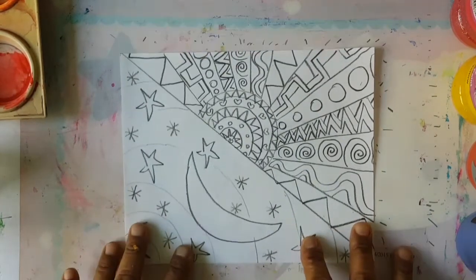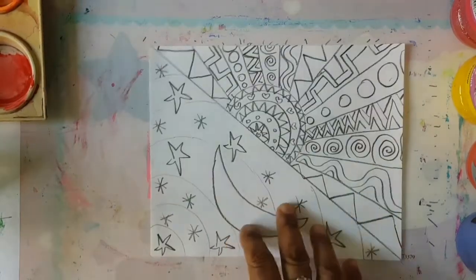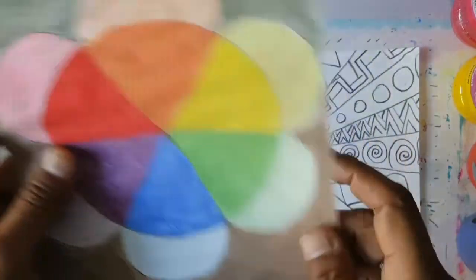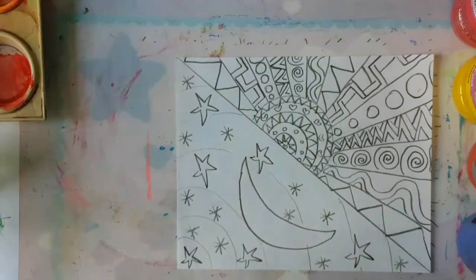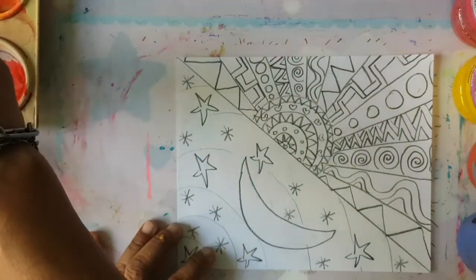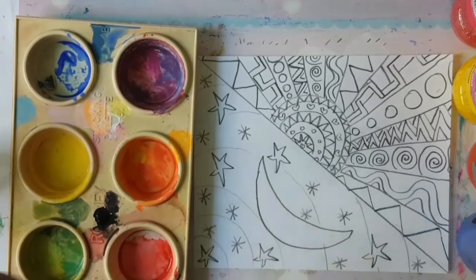So boys and girls, now that we've got our design showing light and dark, we need to use our cool colors, which are purple, blue and green. We're going to put them in the night sky, and then we'll do the warm colors for the sun. So let's get started boys and girls. The stars are supposed to be yellow, but because we're doing cool colors, we're going to make the stars a lime green color. We're going to activate the colors that we have here already and wet them.